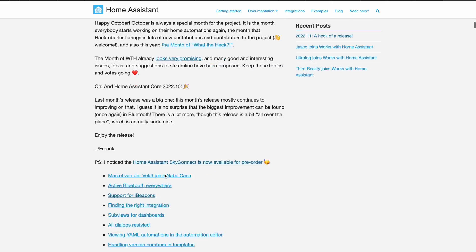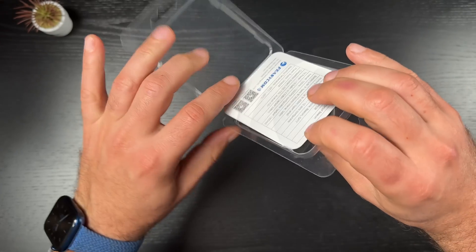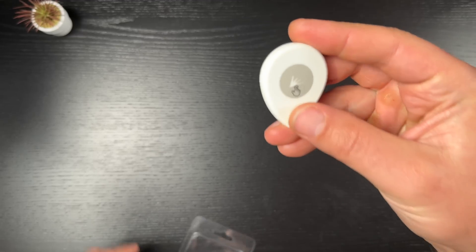Not so long ago, Home Assistant introduced iBeacon support, and I decided to buy one iBeacon from AliExpress to test it out for you so you don't have to do the same. What actually are iBeacons and what can they be used for? How to add one in Home Assistant and what to do after that? Let's find out.